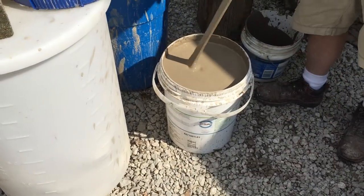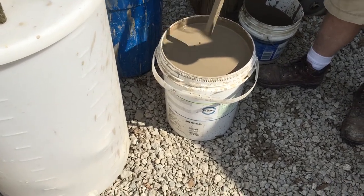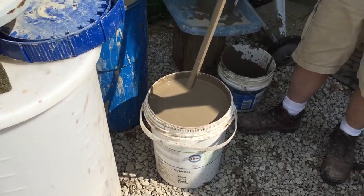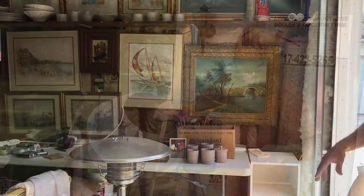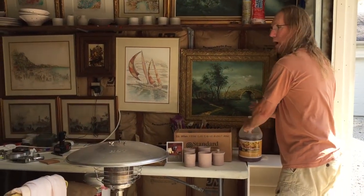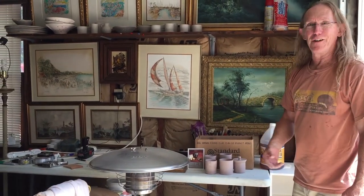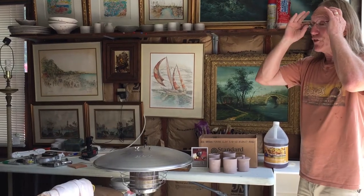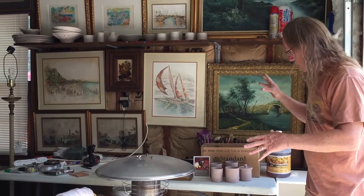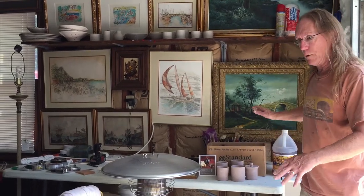This is actually a pretty fast method for getting the clay broken down. The drying part is a little more tricky. This is where I make my creations — my little work area. I'll put the vinegar away because I'll need it for making more later.